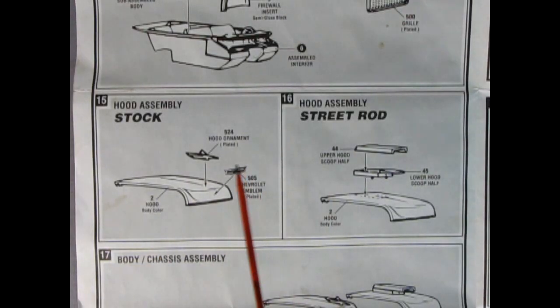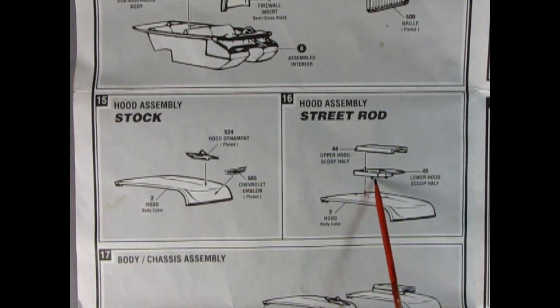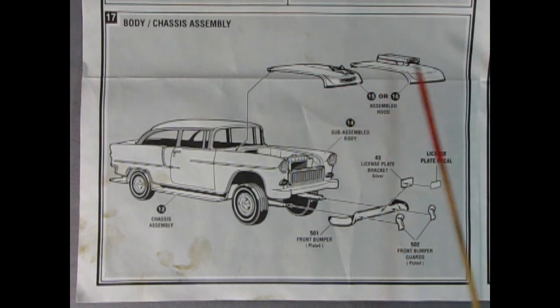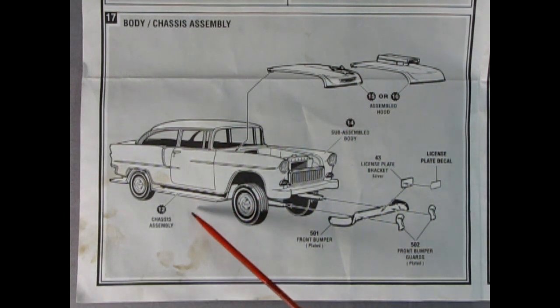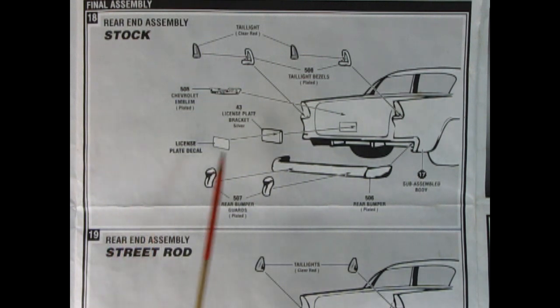Panels 15 and 16 show our hood assembly. Here we've got the stock hood with the wonderful hood ornament which drops down and the Chevy emblem which glues on the front. For the street rod we don't use the emblem or hood ornament, but we cut open the hood and drop in the two-piece hood scoop. Panel 17 shows the body-chassis assembly — your hood pops into place, body drops onto the chassis, front bumper goes on, optional front bumper guards, license plate which glues onto the bumper, and the decal. Note the license plate sits straight up and down even though the bumper curves inward.